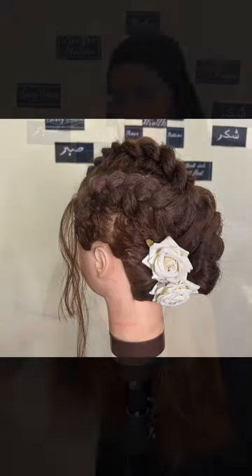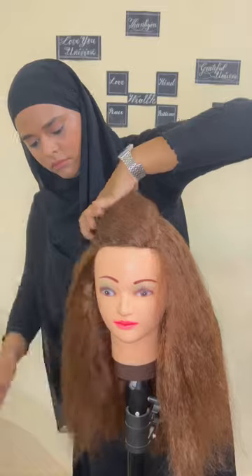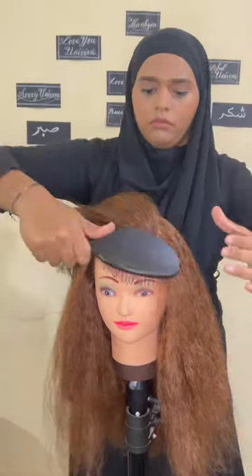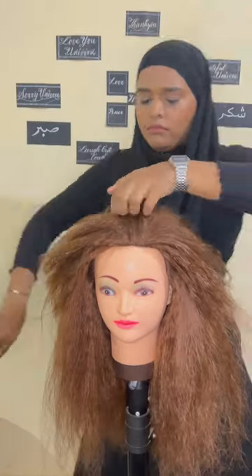Hi friends, let's create this retro messy bun. First of all, thank you very much for coming back to my channel. I know it's been really very long since I created any video, but now we're back again. To all those subscribers who've been waiting and watching my channel, thank you very much for all your support.